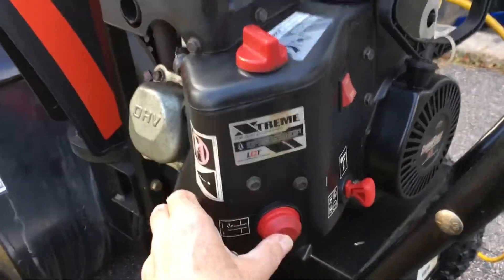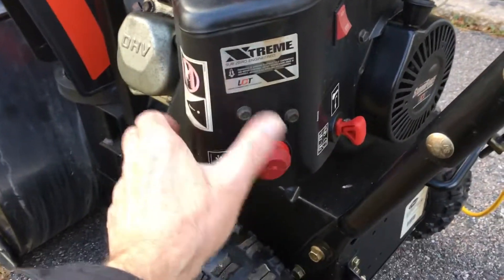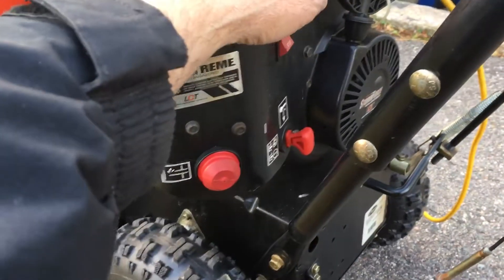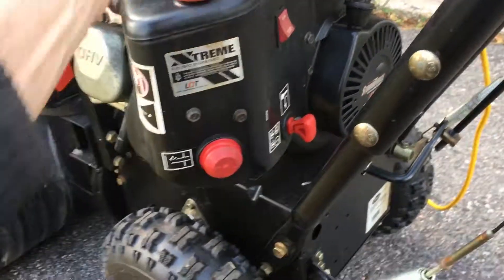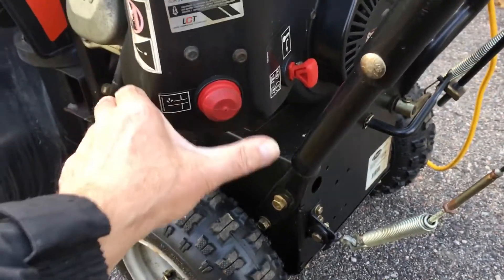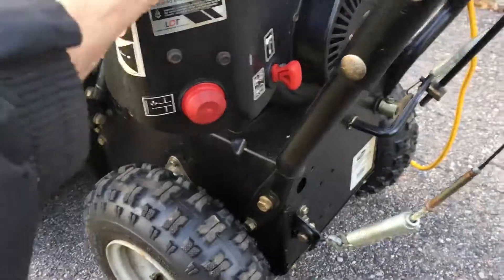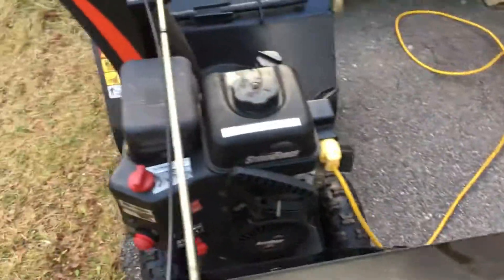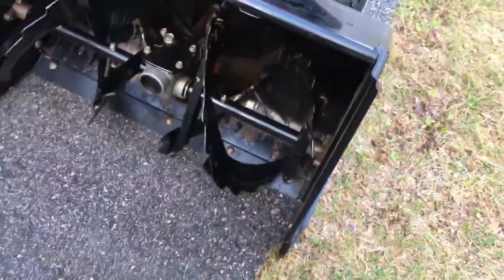Down here is a primer squeeze bulb — this gets gas into the motor for the cold start. The instructions say no more than three times, so you go squeeze, squeeze, squeeze. Three tries with your choke on. Also check for obstructions — make sure there's nothing in there jamming things up.